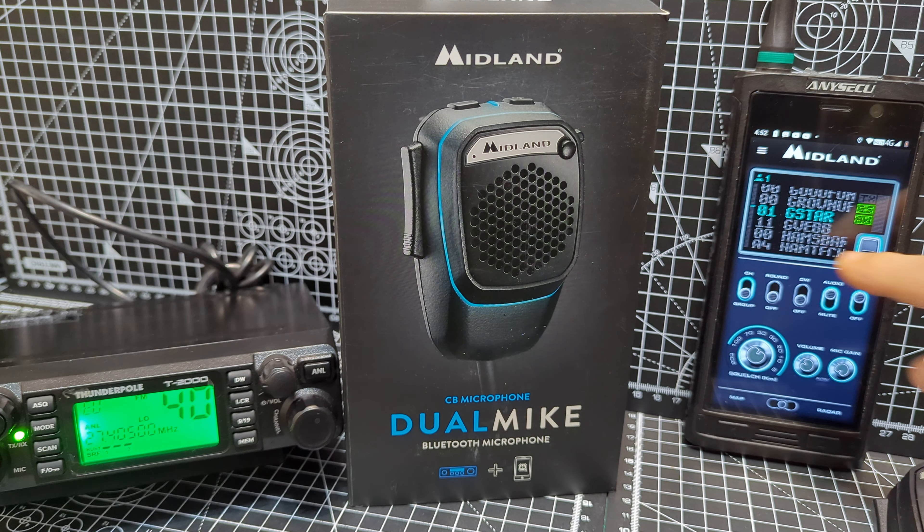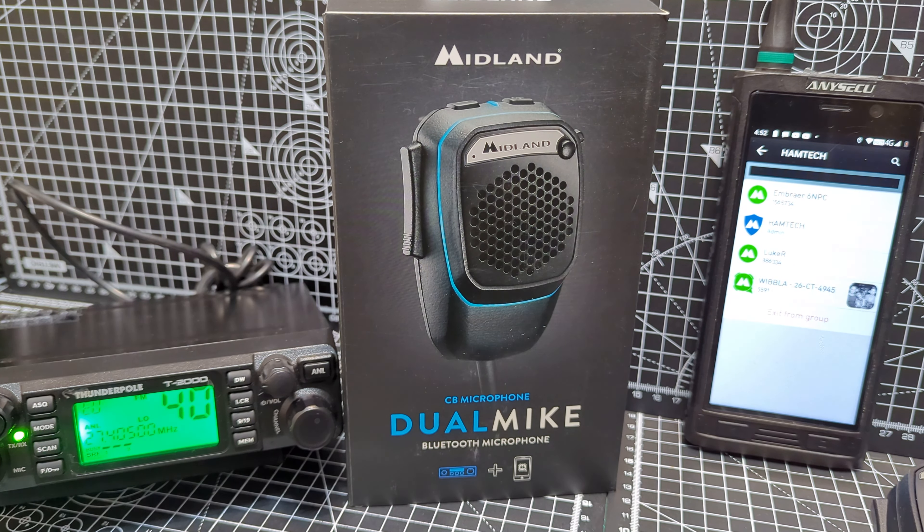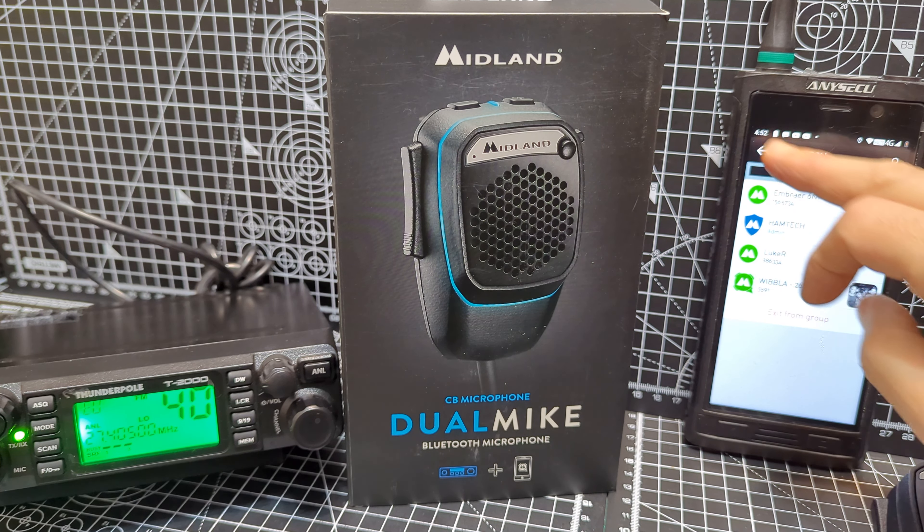Anyway, there's lots of channels to listen to as you can see. Let's go back to Hamtech — there's five there. So myself and then a couple of friends. Hi to the people that are in the group.